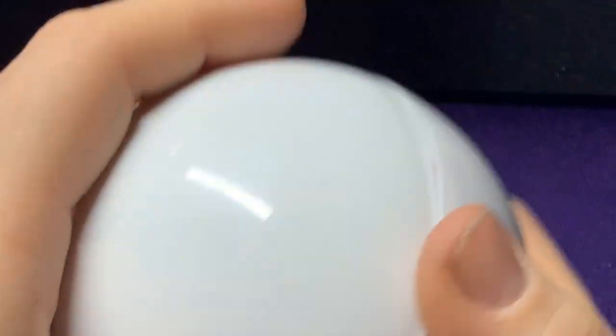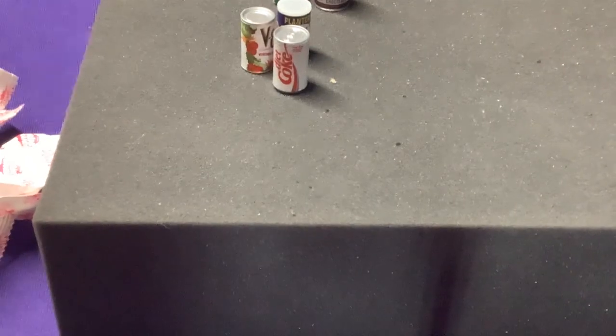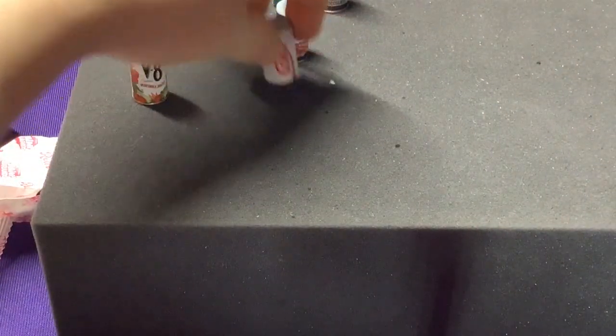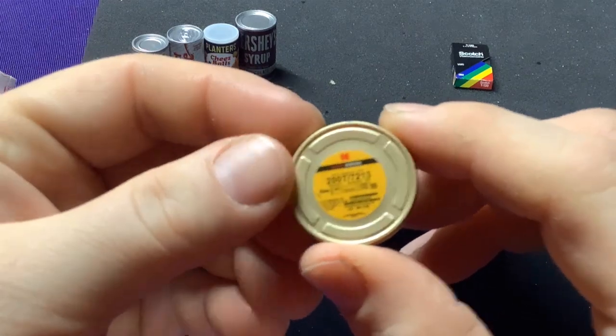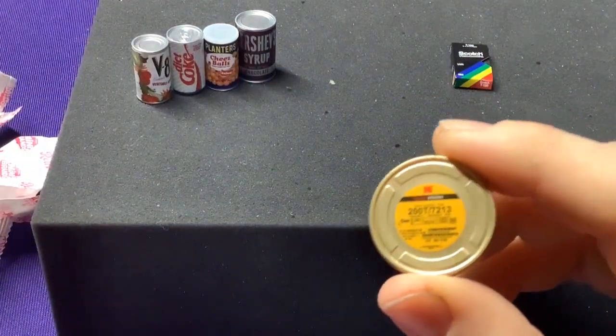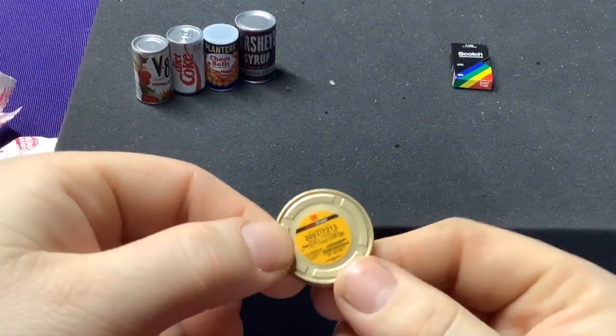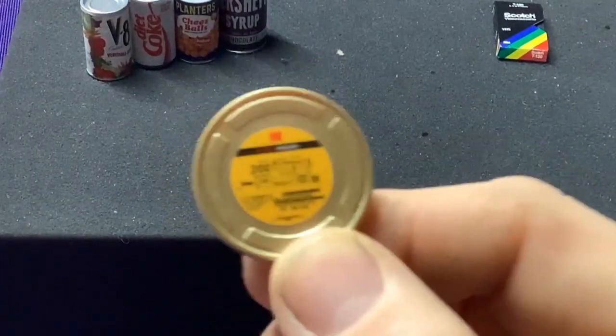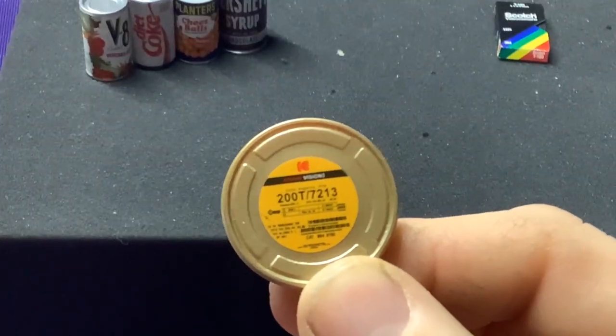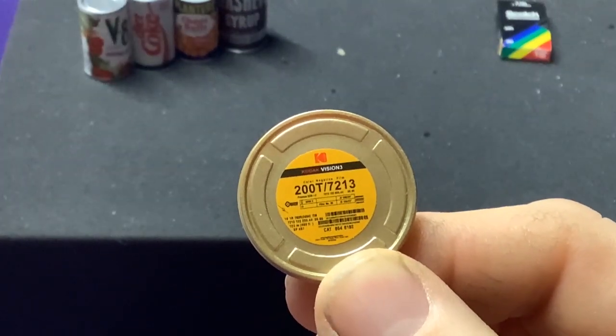We're going to go ahead and pop open ball number two. I'm going to back up just a bit, see if I can get the camera to focus a little bit better, maybe keep some of these up here on top and put the cans on one side and non-can stuff on the other side. First one: we got a Kodak film reel. Wow. I might have to try to get these to focus so you can really see some of the details.